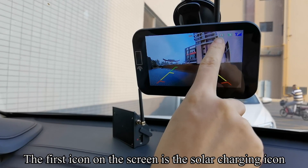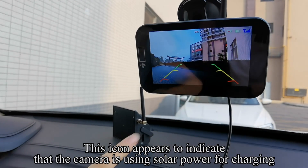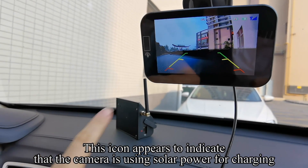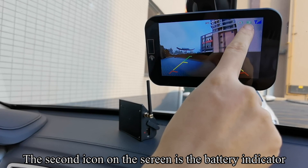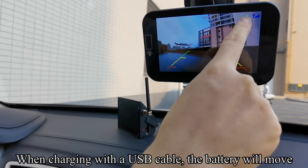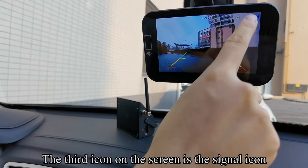The first icon on the screen is the solar charging icon — it appears to indicate that the camera is using solar power for charging. The second icon is the battery indicator; when charging with a USB cable, the battery icon will animate. The third icon on the screen is the signal icon.